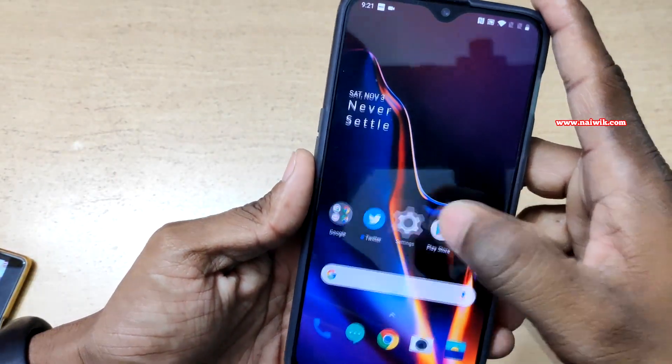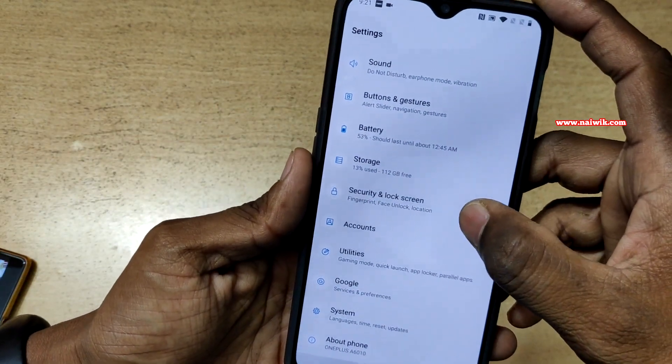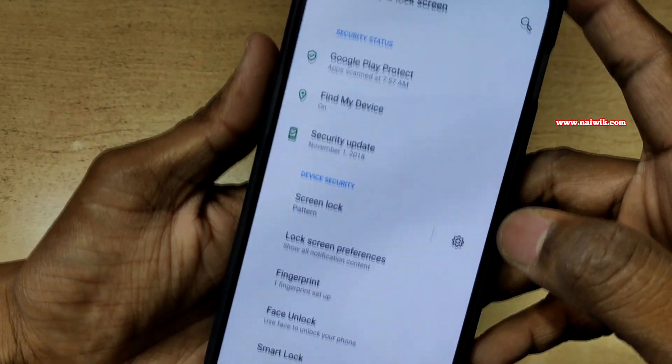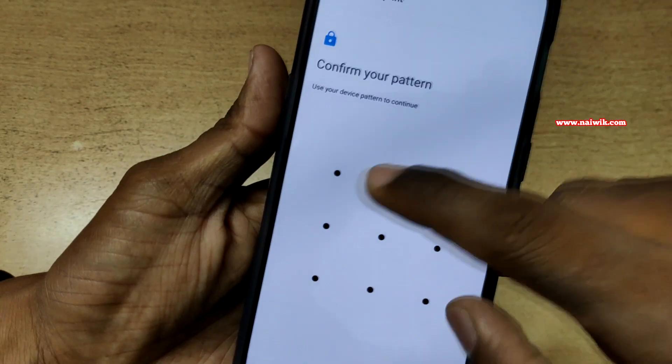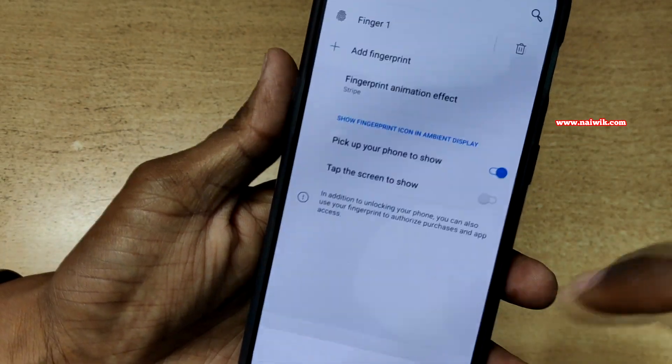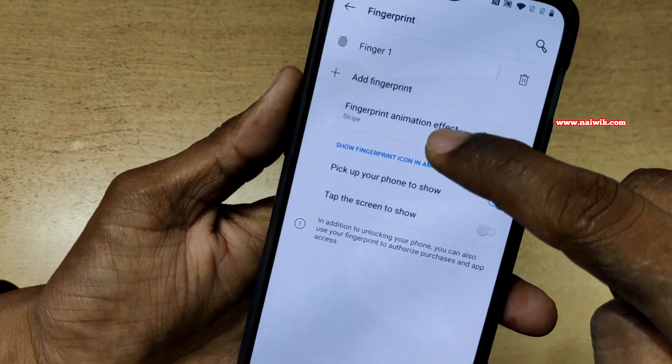To set up the fingerprint, go to Settings and then go to Security and Lock Screen. Under Security and Lock Screen, you have to select Fingerprint, enter the pattern if you have set any, and click on Add Fingerprint.